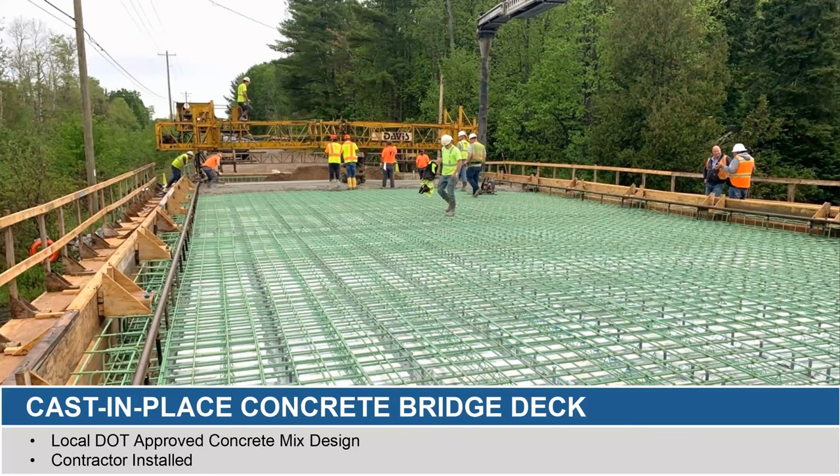What you're seeing below the rebar in this picture is the two-inch stay-in-place metal decking that goes over the top of the tubs, or in this example it's being used over the entirety of the deck. Then it's just a matter of putting the rebar down, forming the sides as you would with any other bridge beam, and then starting that casting process, like they're doing here in Michigan.